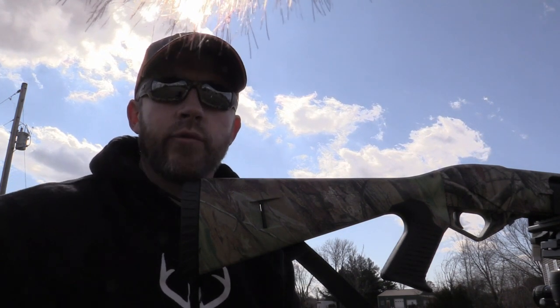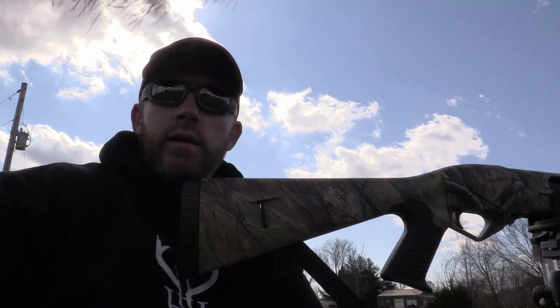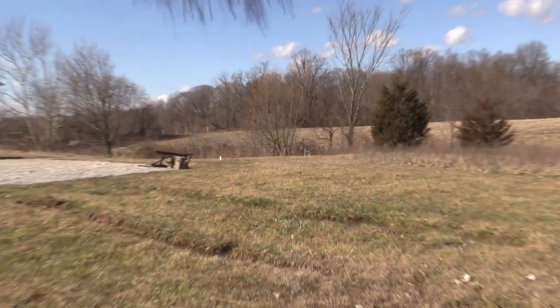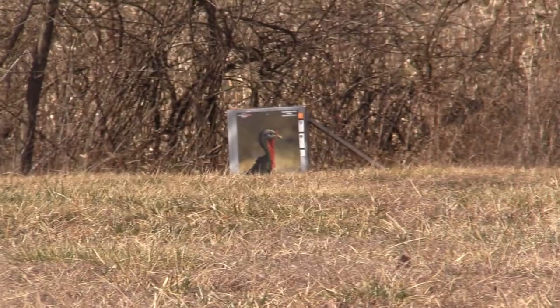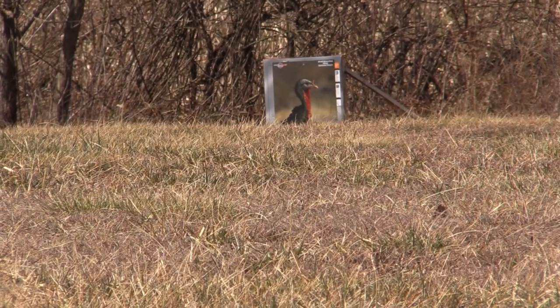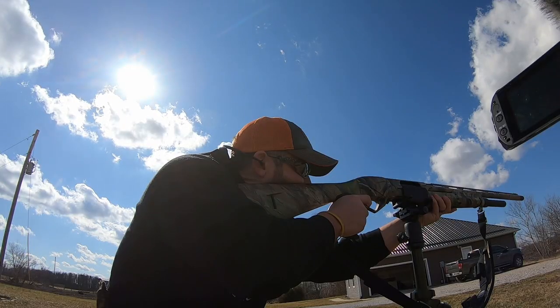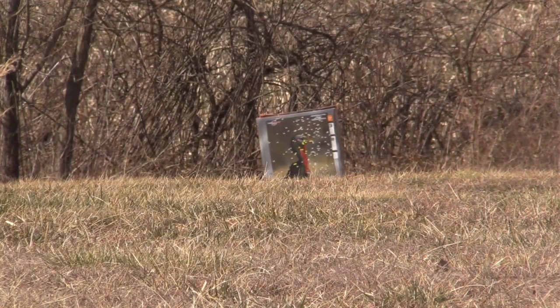Alright, we're right at 49 yards. Gonna take a second shot here and then we'll take a look at the targets and see what this 50-yard target looks like.